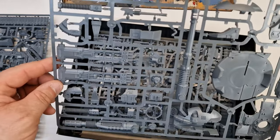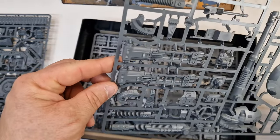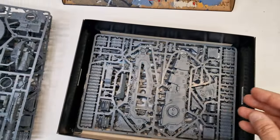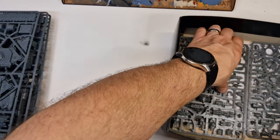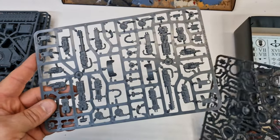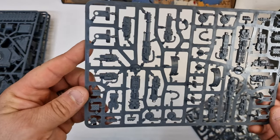Just excuse the traffic outside, sorry about that. The other side of the tank I just showed you. And we've got some smaller sprues here which is a lot of the gun weaponry.